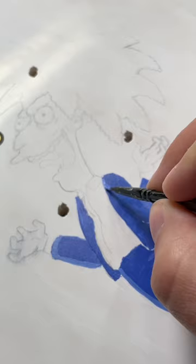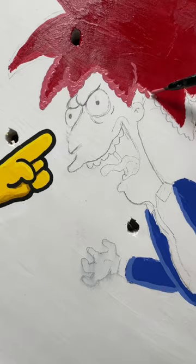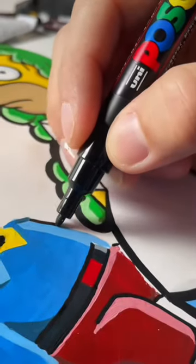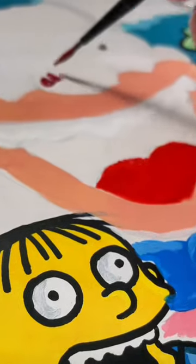I was able to put maybe 30 or more characters on this board, and each character takes me like an hour or two, but everything was going fine until about 75% of the way through.